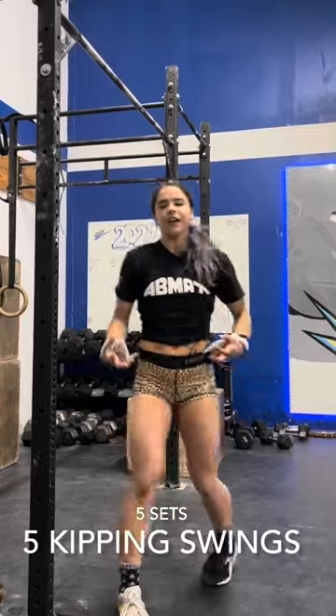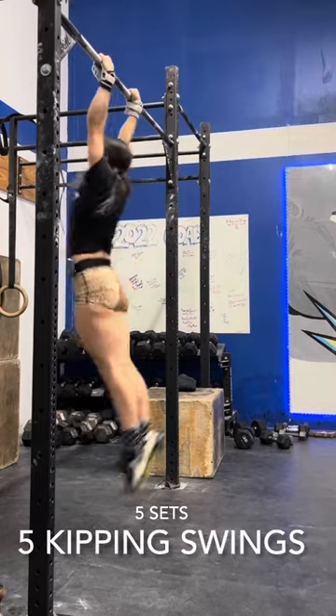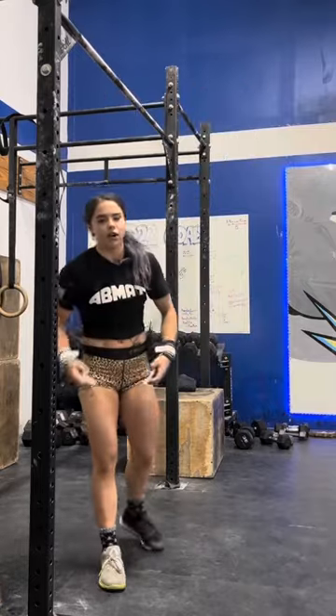Here's your homework assignment for this week — step one to learning butterfly pull-ups. Get five sets of five kipping swings where you're spotting your toes in the front and seeing your ears in the back: hollow, arch, hollow, arch, hollow. Tighter is lighter. Let's get these butterfly pull-ups. Do that homework — I'll see you guys next week for part two.